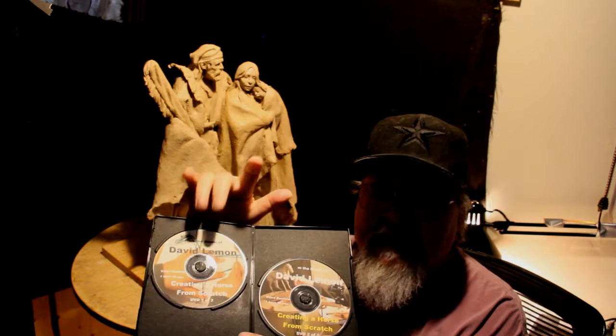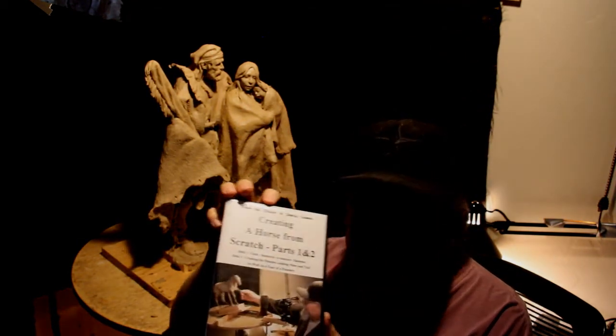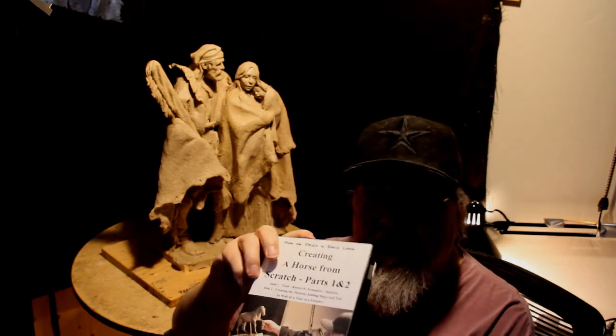I just finished making my instructional DVD on creating a horse. The master DVD discs come in two parts. The first part is creating a horse from scratch — it covers tools, research, armature and skeleton, and all that. The second part covers creating the muscles, adding the mane and tail, and includes a short tour of a foundry.